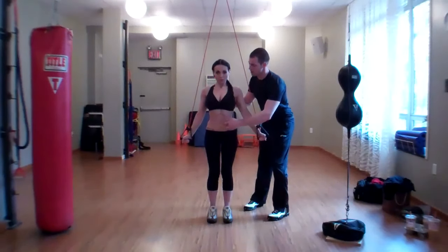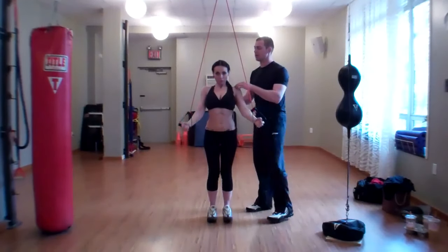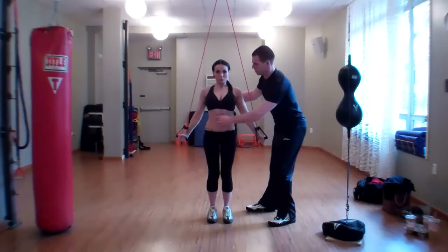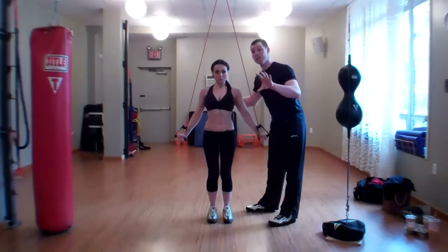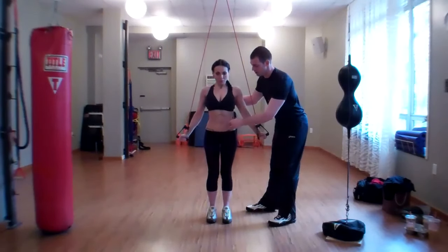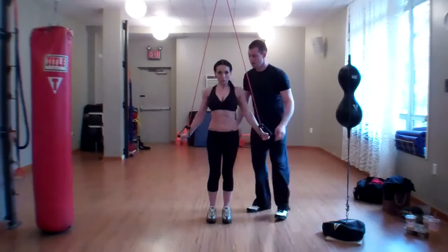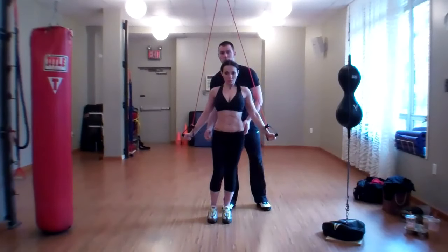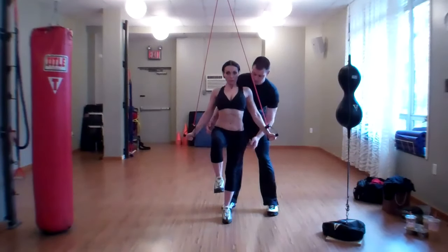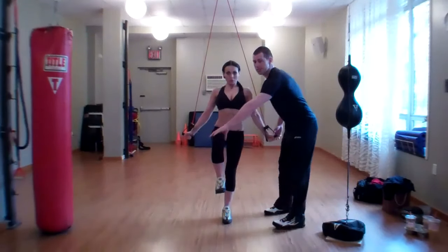She's then going to draw in. To turn this into an integrated exercise, the first thing we're going to do is have Salvi draw in, squeeze her glutes, and then raise one leg while driving the other leg into the floor. She's going to lock out her knee on the grounded leg, squeeze her glute, and the other side comes up.